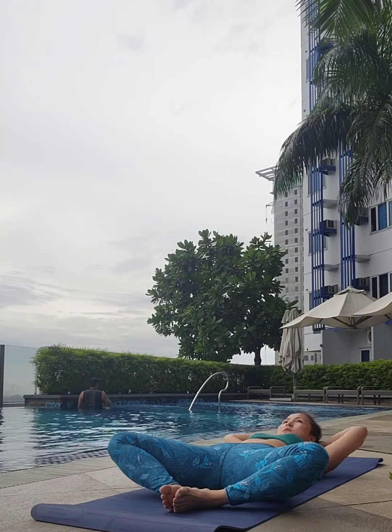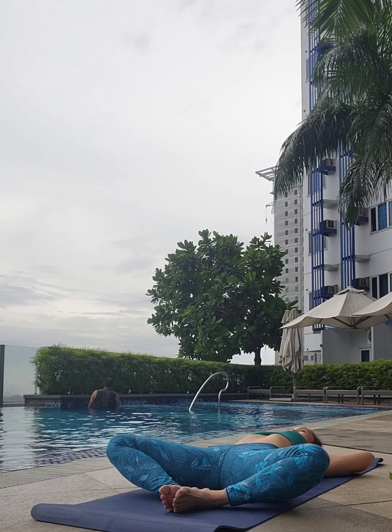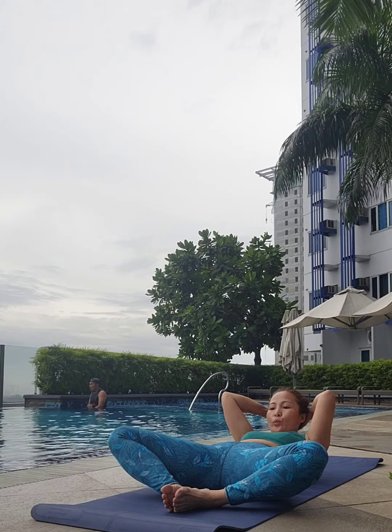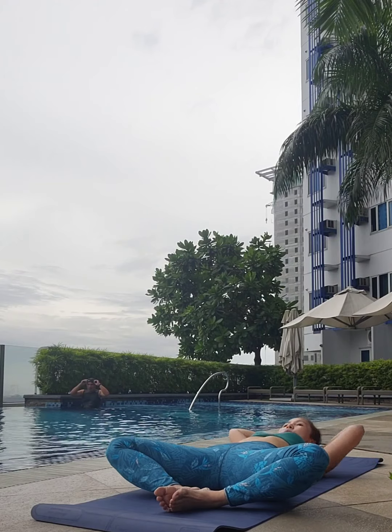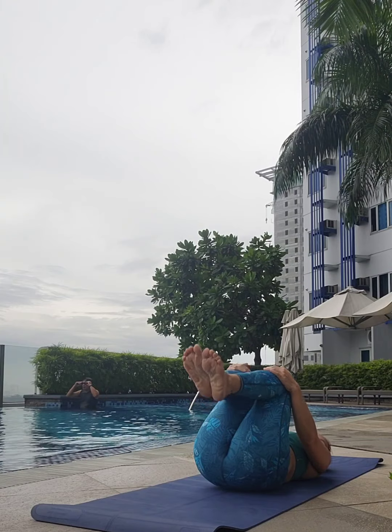Last few of these — we'll say last five, four, three, two, one. Good. Bring your knees together, grab the shin, squeeze the knees out. Go ahead and rock the yoga.